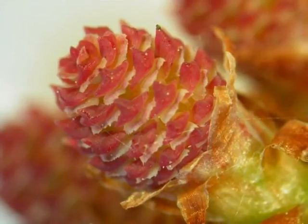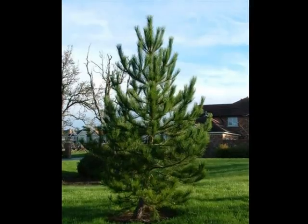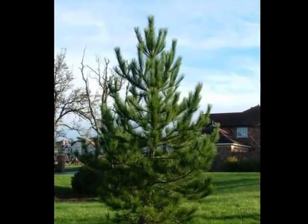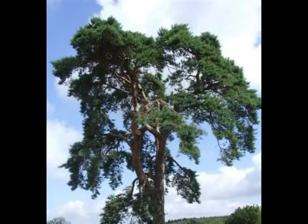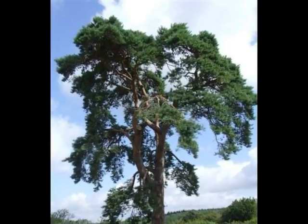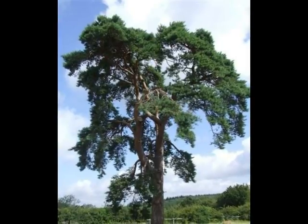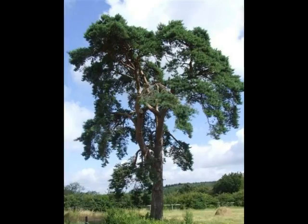The form of the tree when young is very strongly excurrent, with obvious whorls of growth marking each year. However, as the tree matures this excurrent growth disappears and a more decurrent crown develops — broad and flat, quite often losing the majority of its lower branches to end up as a mop-head on a long trunk.